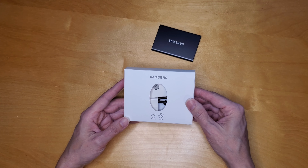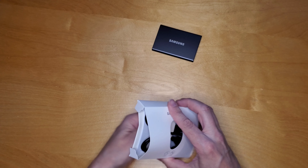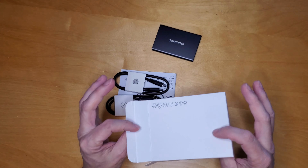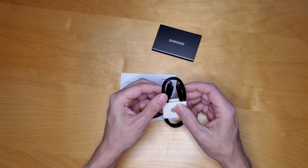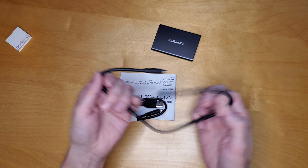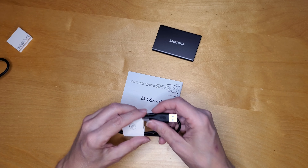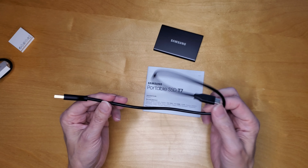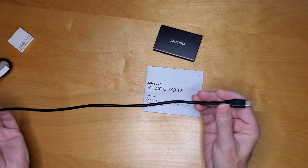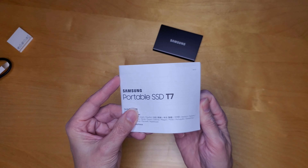USB-C to C and the C to A cable are included with the unit. Looks like a little over a foot cable. Same length for both. And a little booklet full of probably useless information.